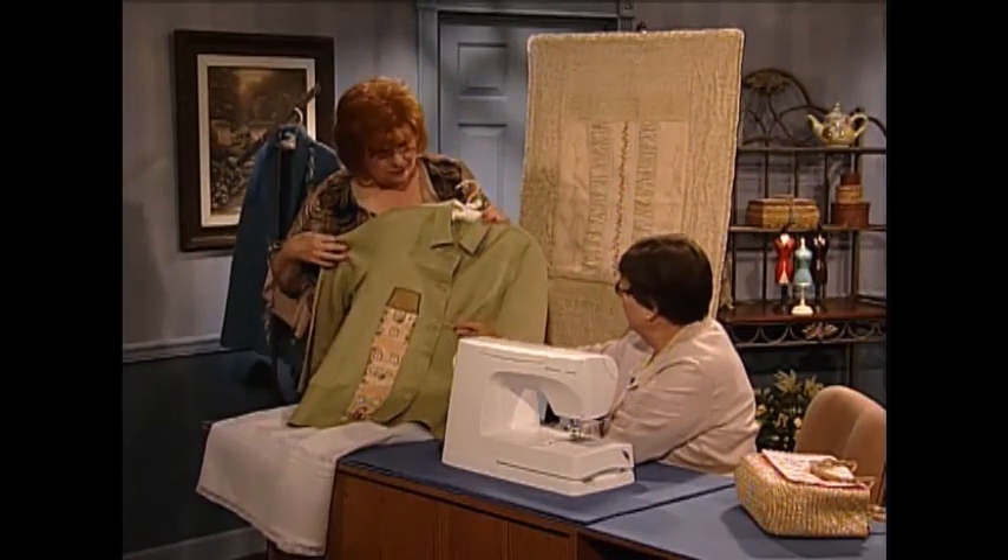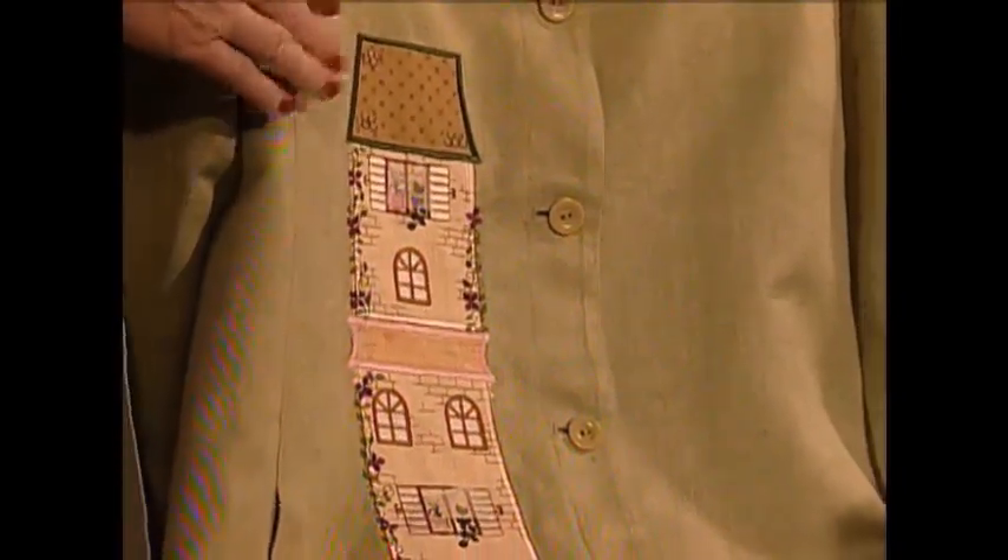This is a favorite — a purchased jacket from an outlet store. Actually a maternity jacket, but the darling little Victorian houses give a very vertical line to a body that isn't too vertical. And notice the little window curtains — they're all loose, so they float in the breeze. So adorable.